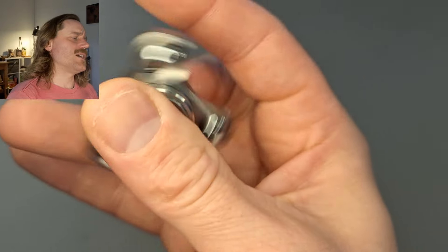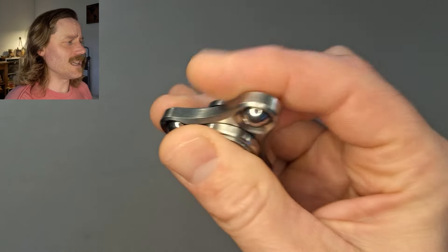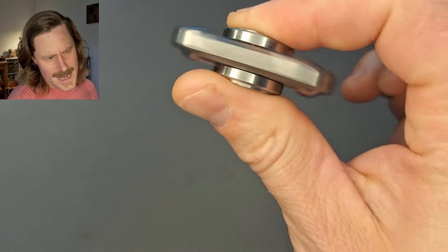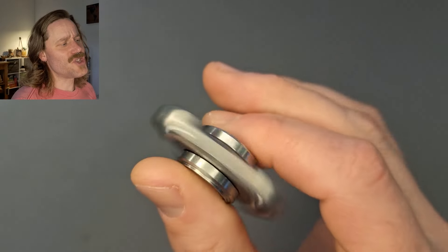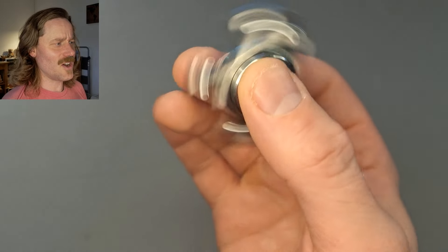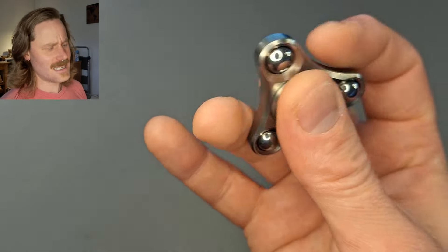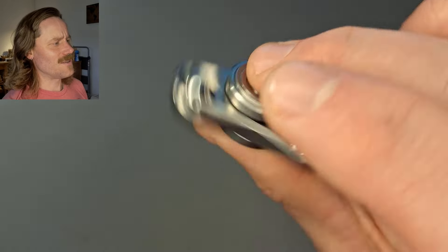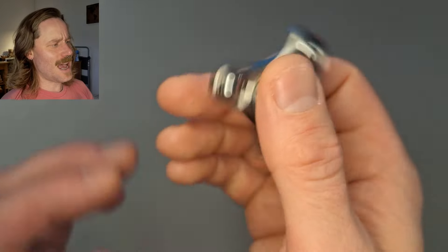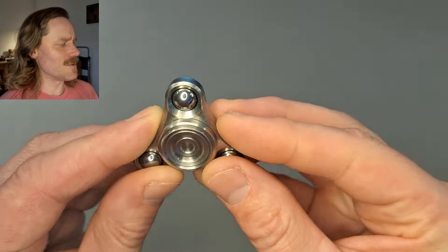Judder is what bar spinner guys and gals love. They love that feeling of the spinner trying to adjust to a new position on its axis while you are moving it. And if you have a bar spinner, you only have two sides to it — it's a bar spinner.